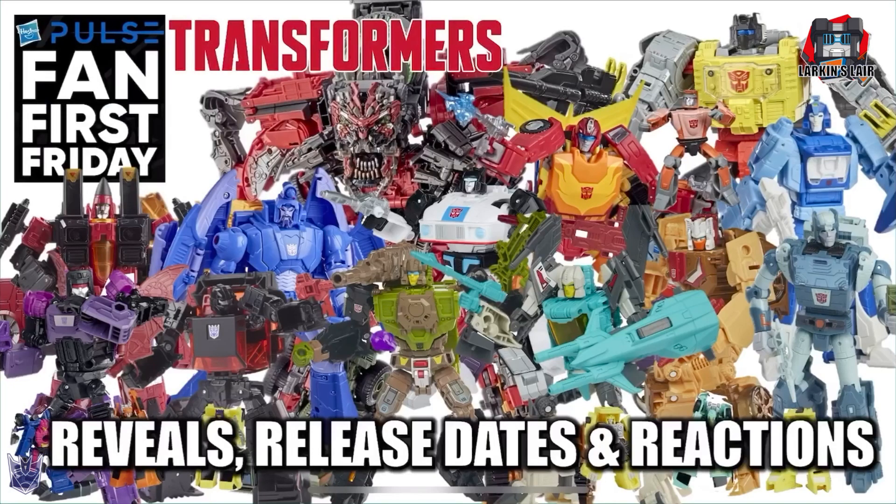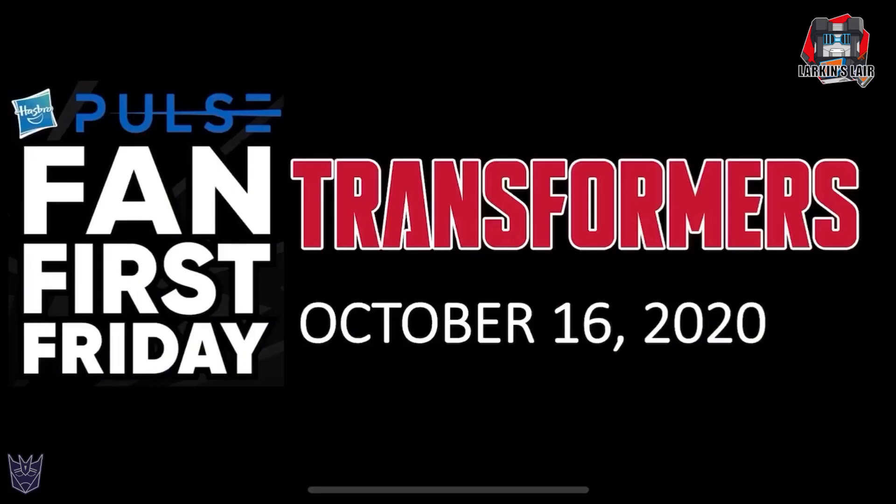Hello everybody, welcome to my channel. Today's video, I wanted to go over the reveals, release dates, and my reactions to this past Fan First Friday from Hasbro Pulse. If you didn't see it, I'll have a link in the description below to the live stream so you can check it out. Let's get on with the reveals.